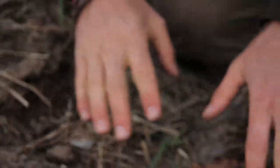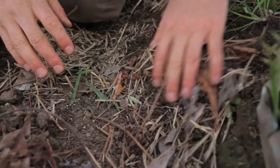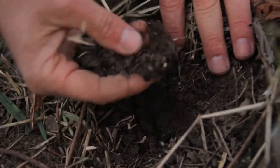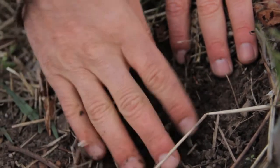As soon as we just cover it up with a little bit of mulch here, we have soil that's darker, it's richer, it's moister, has better texture, better structure that's happening.